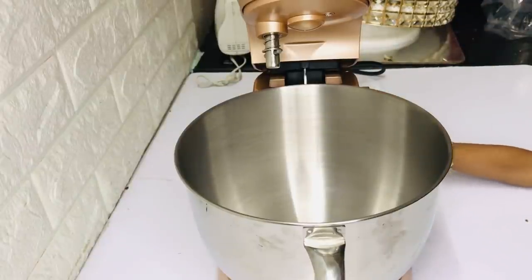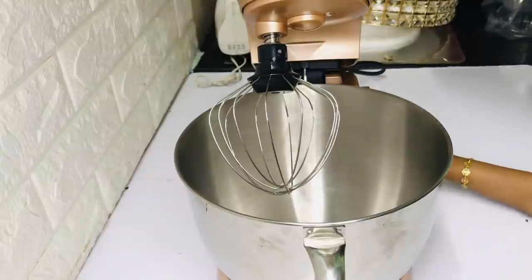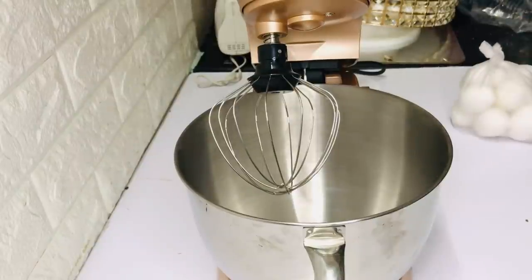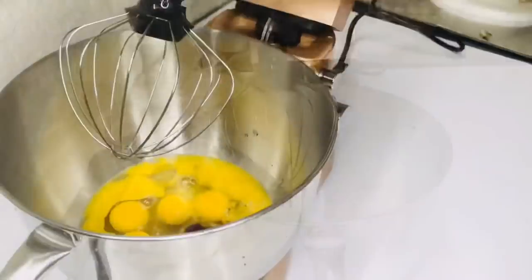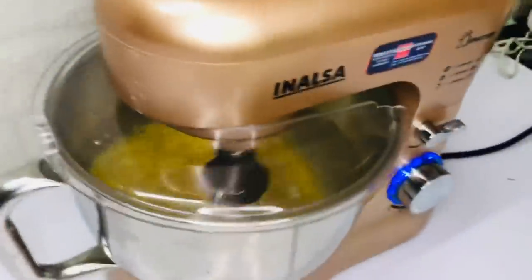I will try to make the cream. I will put it in a bowl and lock it. I will clean it. It is very helpful because I will put it in a bowl and do it for you.